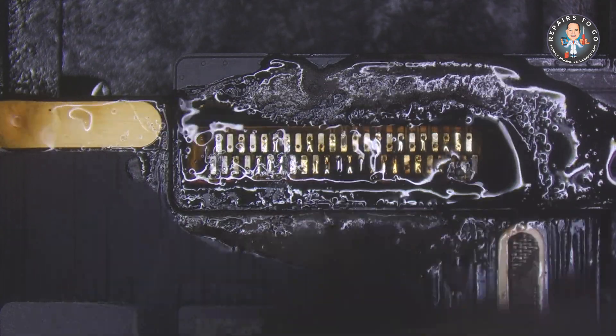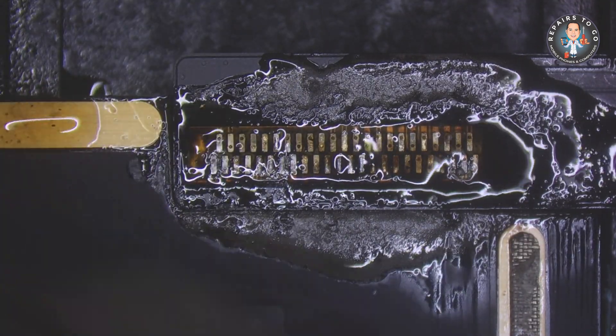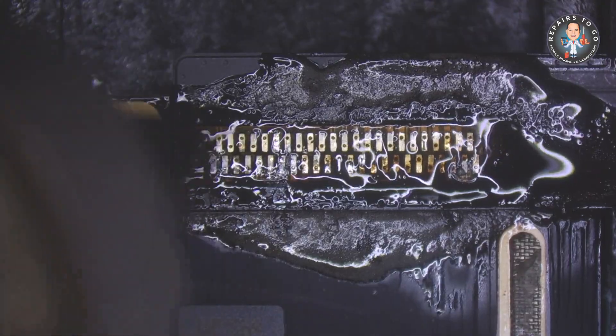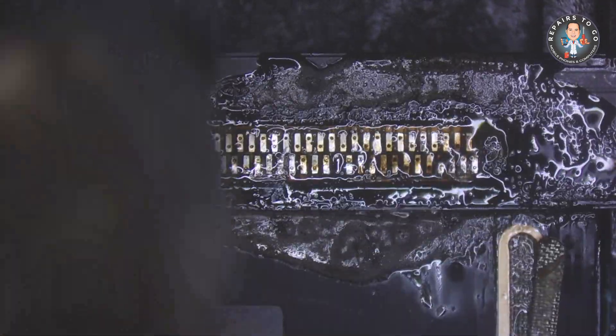In this procedure, I am using hot air to heat the contacts and carefully lifting the old charging flex cable. Set the hot air to 350–380 degrees Celsius. Be careful not to overheat.